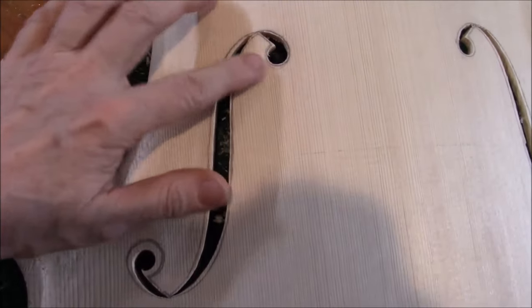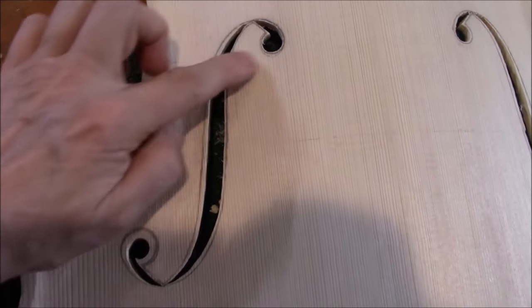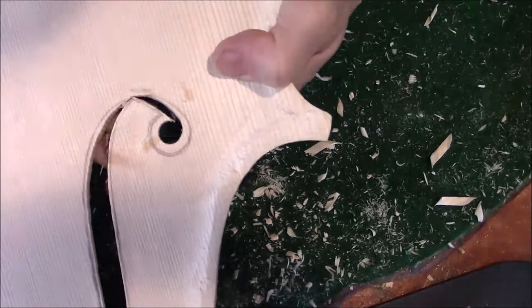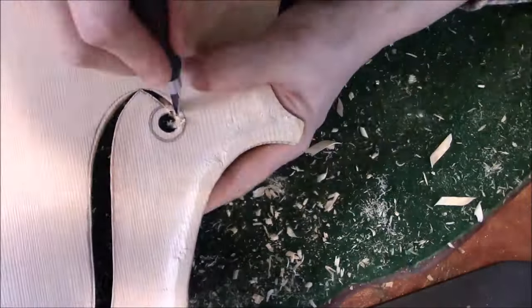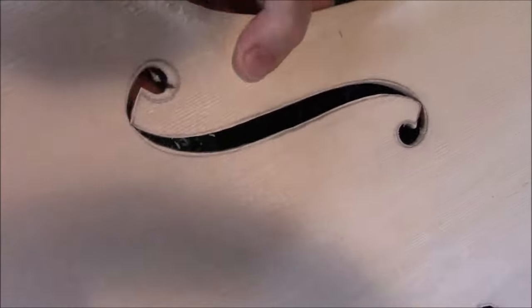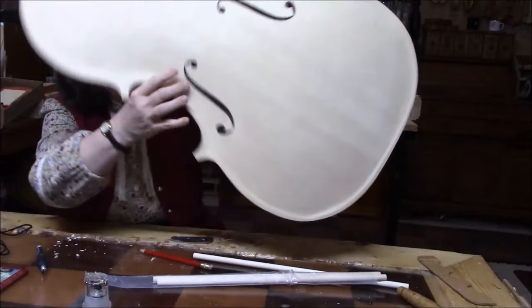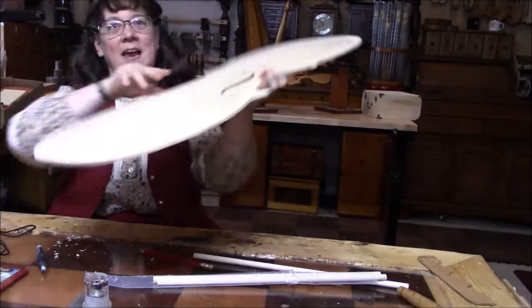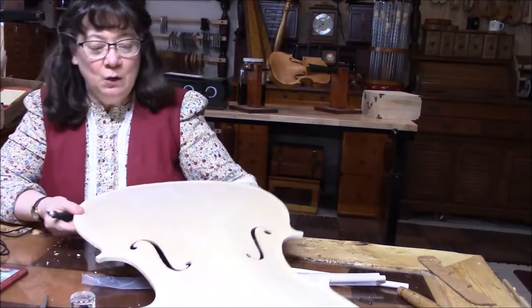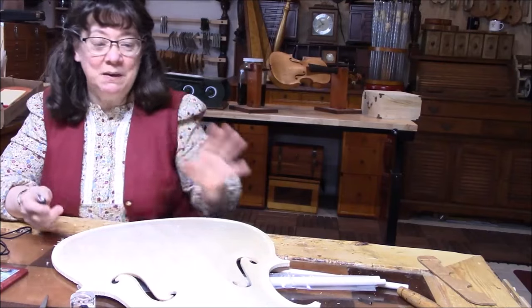This is the sound hole that I'm working on, just getting this cleaned up, and then the fun part here - putting in a lot of flare. I've got this sound hole finished and I'm just finishing up this one now, doing the fine cuts, getting the nice flare in there. I always change my knife especially near the end on all these final cuts. I want everything to be sharp and clean.